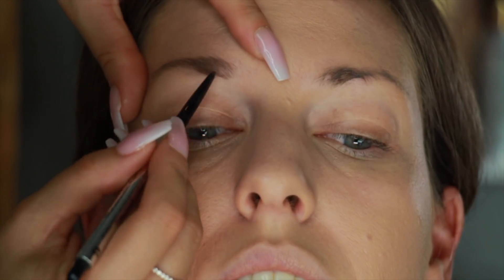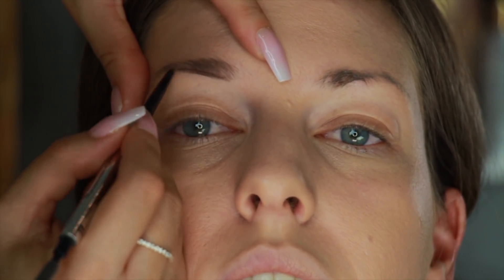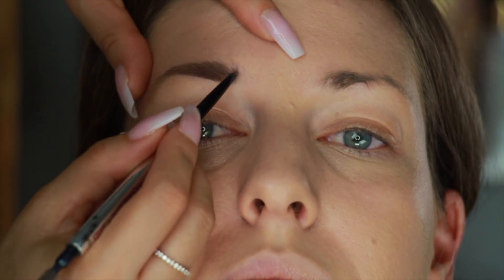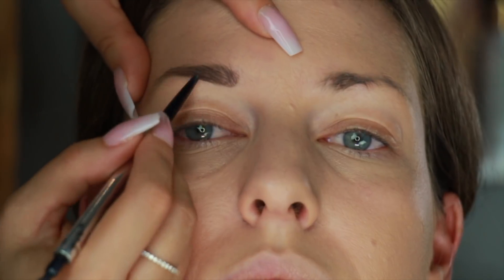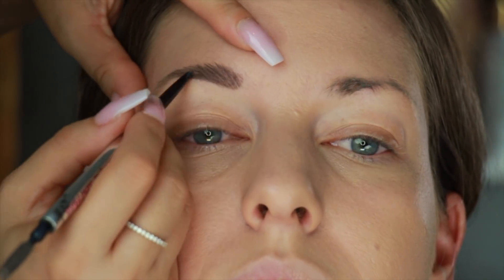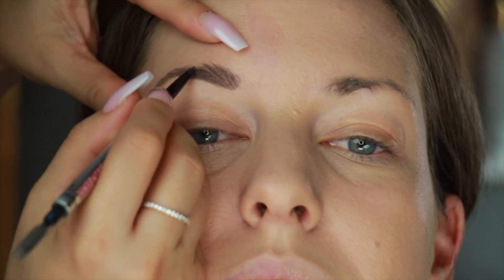Then I'm doing her eyebrows. First I'm going to brush them and then draw out the shape and fill them in. This pencil is by Benefit — it is one of my favorites as well. It's got a very fine tip which is very precise and also it's dry in texture, so it doesn't give you those shiny, pasty brows.